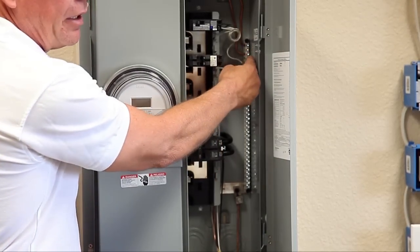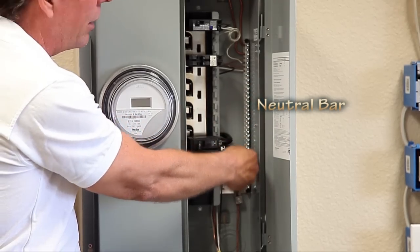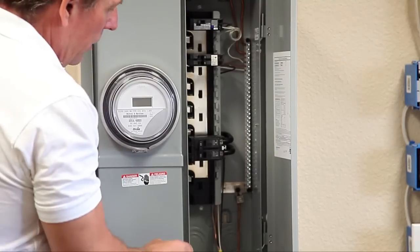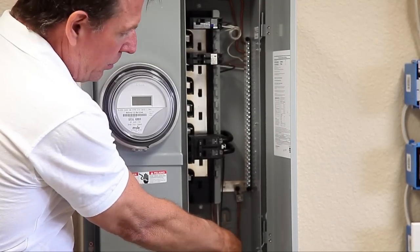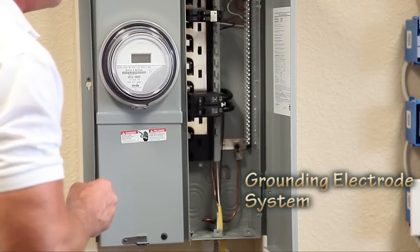This is the neutral bar — the terminal strip for all our neutrals and our grounds. This solid piece of copper makes up the grounding electrode system of the service panel.